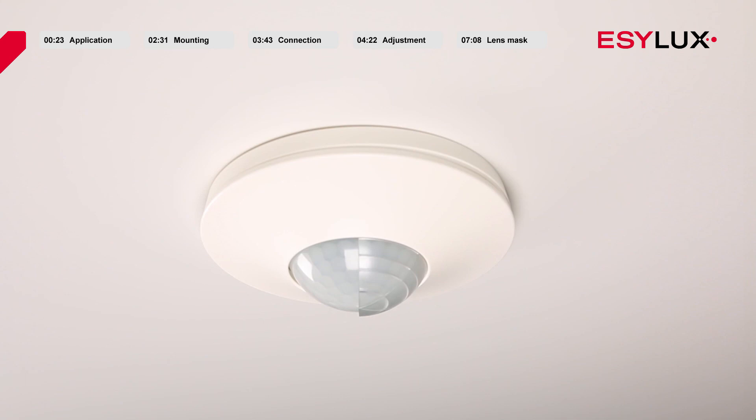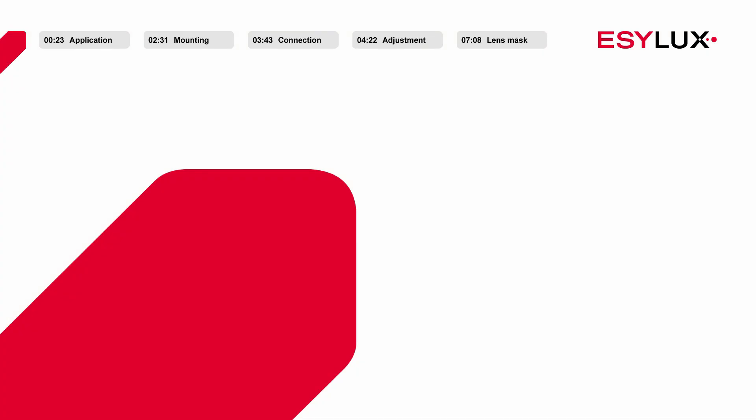The detector is now ready for operation. Visit us at easylux.com for further information about our products, images, and events.